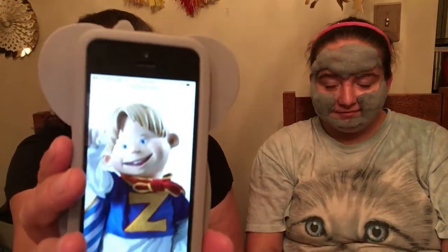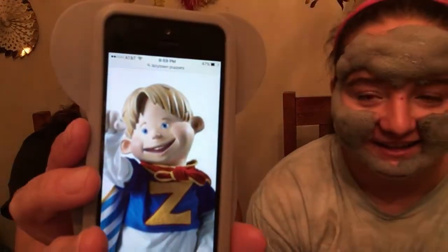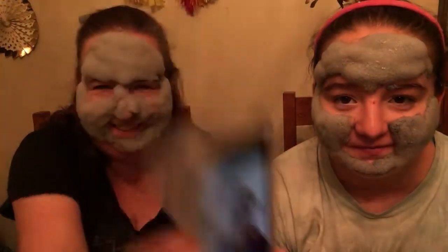What was that show with the girl who wears pink and has pink hair, and there's a bunch of puppets all over? Lazy Town! This is who you look like with your cheeks — and this is who Julia thinks I look like. The Lazy Town guy. Okay, okay.